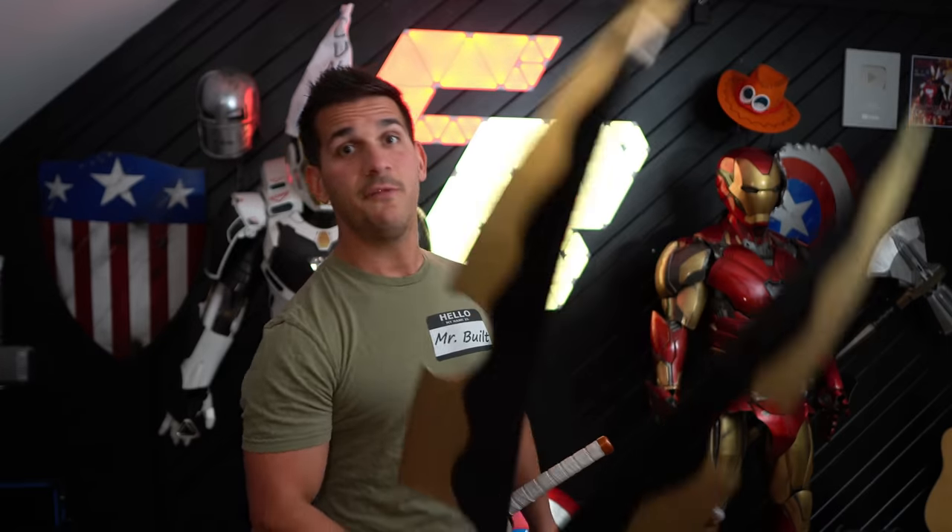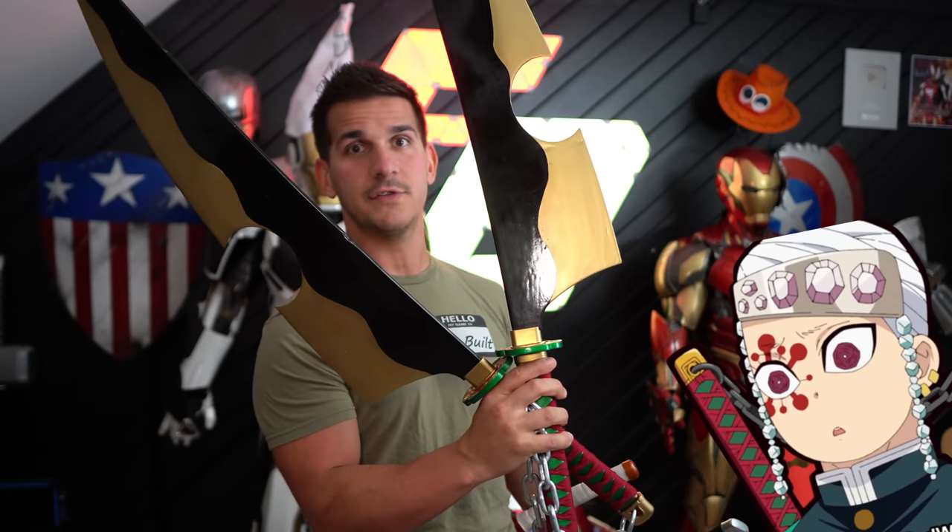Season 3 is in full force and we're 3D printing more Demon Slayer katanas. So far I have Tengen's giant obnoxious cleavers, Best Boy Rengoku's katana, and even a special katana that's 3D printed using metal. I couldn't decide whose katana to make — the emotionless little brat or the fan service — but how about we just make both?